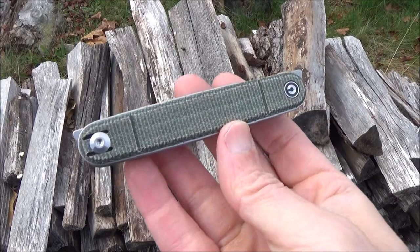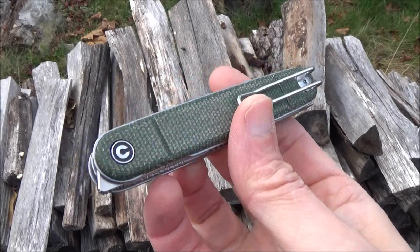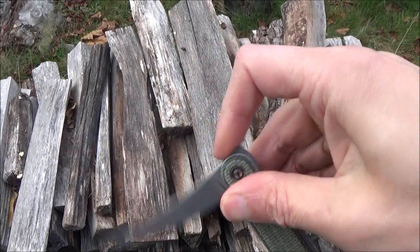It's a stainless steel. Attractive micarta handle scales on this. Open construction, wire pocket clip that is 2-position, and it's got front flippers.